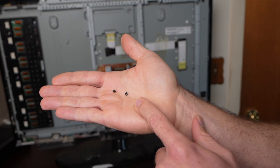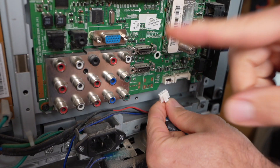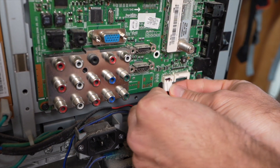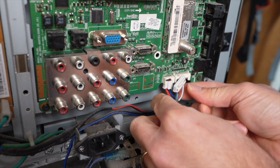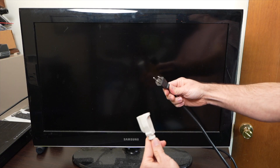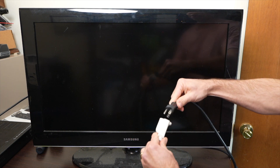I did test the capacitors and none of them were shorted, so it was likely the chip that was at fault. We've got the screws in for the main board and all the connectors back in, especially the speakers, because we need to test everything. Here's the moment of truth — I'm going to plug it in. I actually have no idea what's going to happen, and hopefully my eardrums don't blow out this time.